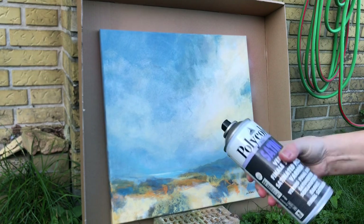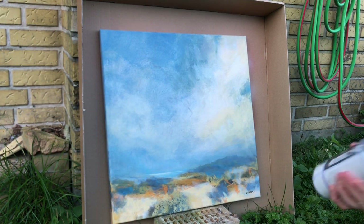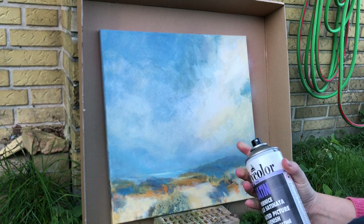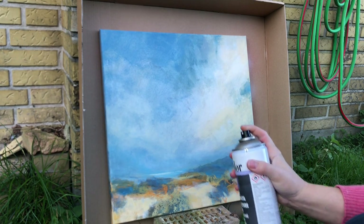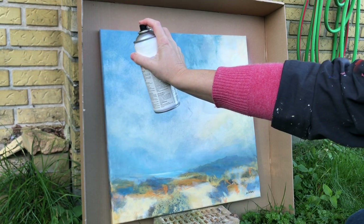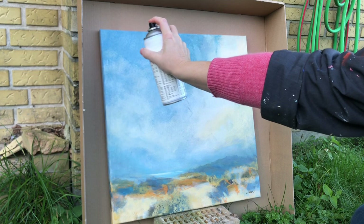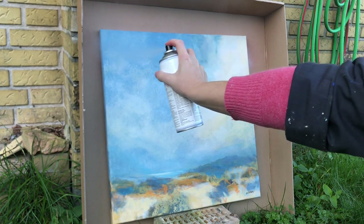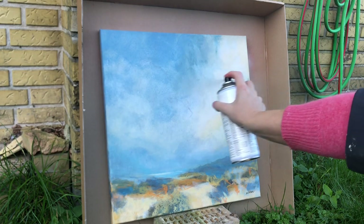Shake the can really well following the instructions on the back of the can. Spray a light, even layer going from side to side to cover the whole canvas. Spray at an even distance, again according to the instructions from the manufacturer.